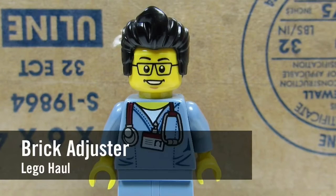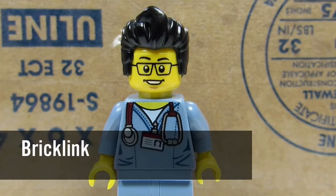Hello YouTube! It's The Brick Adjuster here with another Lego haul. Today we have a package from BrickLink, so let's open it up and see what's inside.